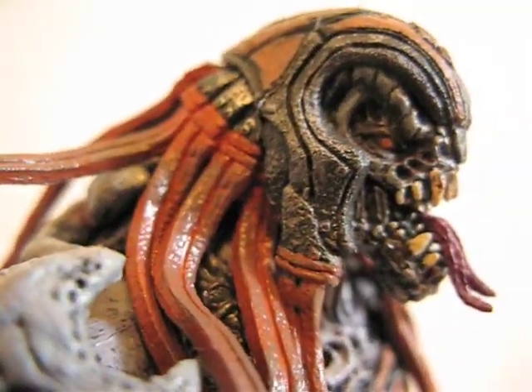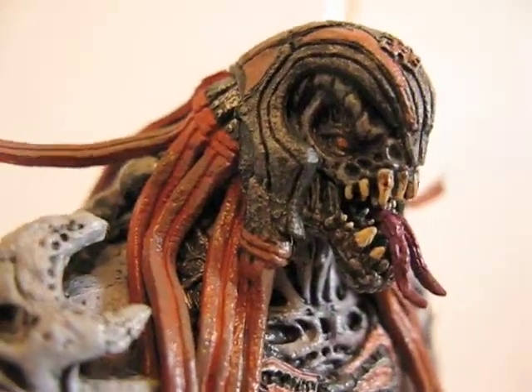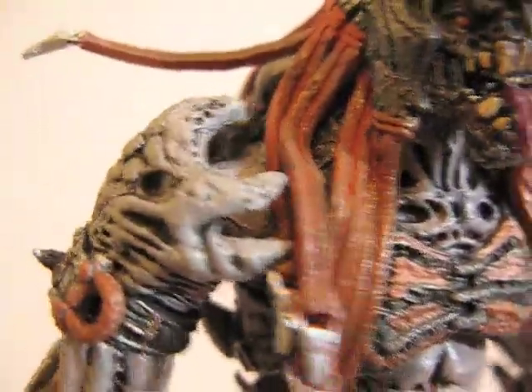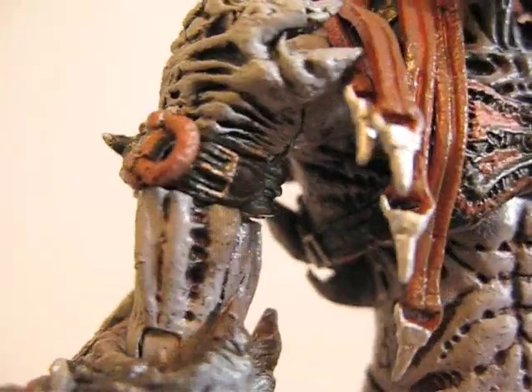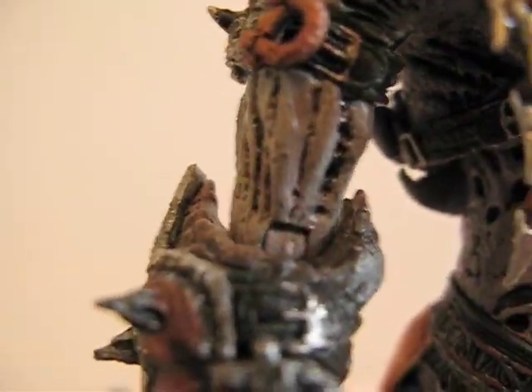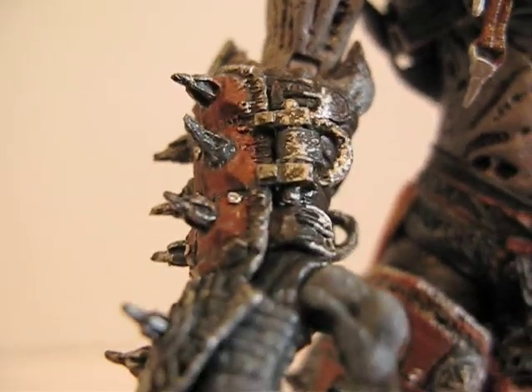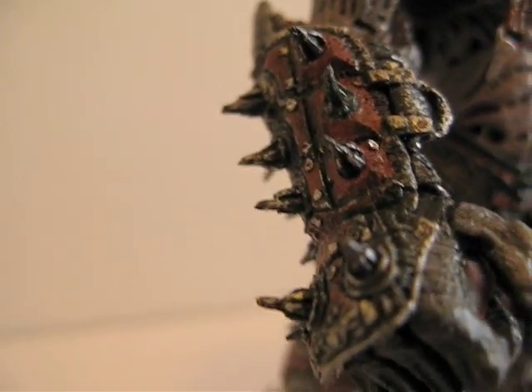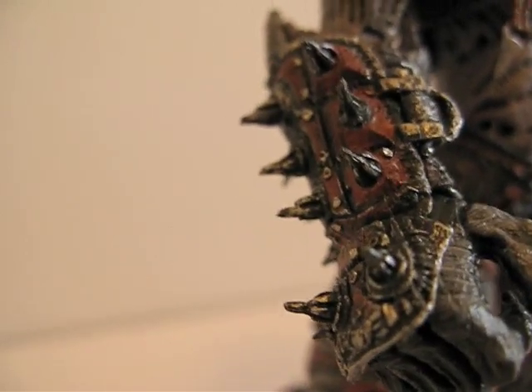I wonder if the helmet's removable — let me check. The helmet is not removable. The head is on a ball joint. Shoulders are ball jointed, and then the bicep has a swivel, which is kind of cool. The elbows are ball-hinged, and the wrists are swivel. The outer armor — the gauntlet — does not move.